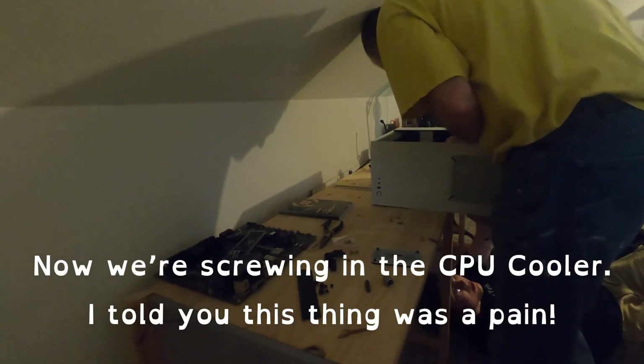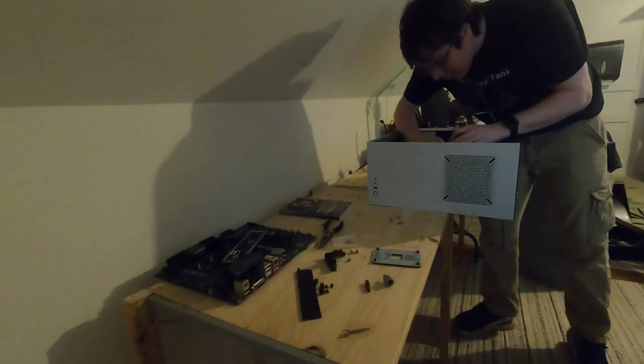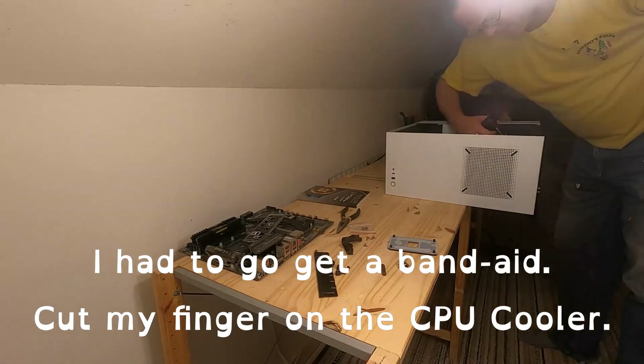Now we're screwing in the CPU cooler — I told you this thing was a pain. I had to go get a band-aid; I cut my finger on the CPU cooler.